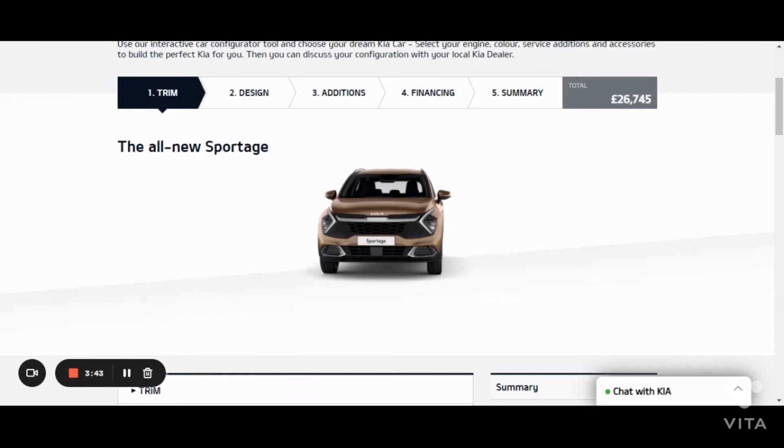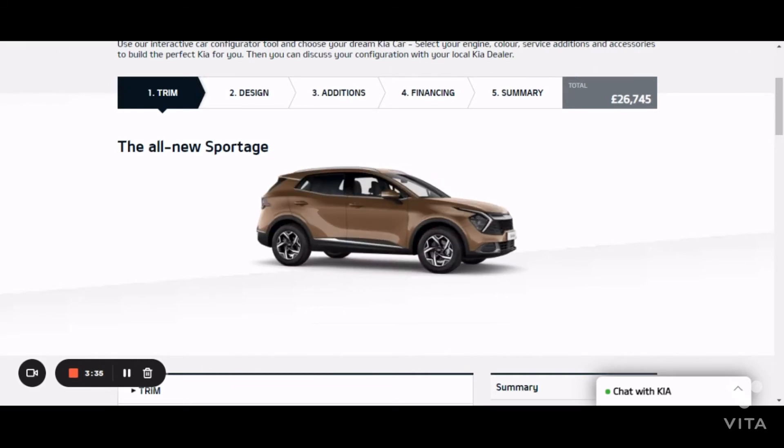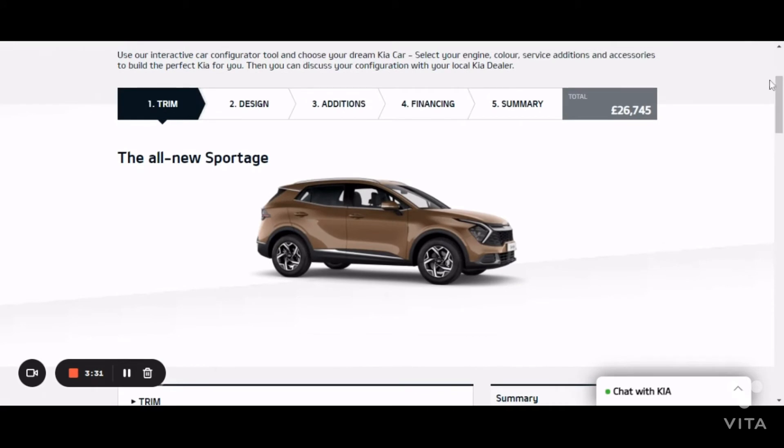The navigation system features an eight-inch display, which is a big screen and can be used to control most of the car's functions, which is a good thing.